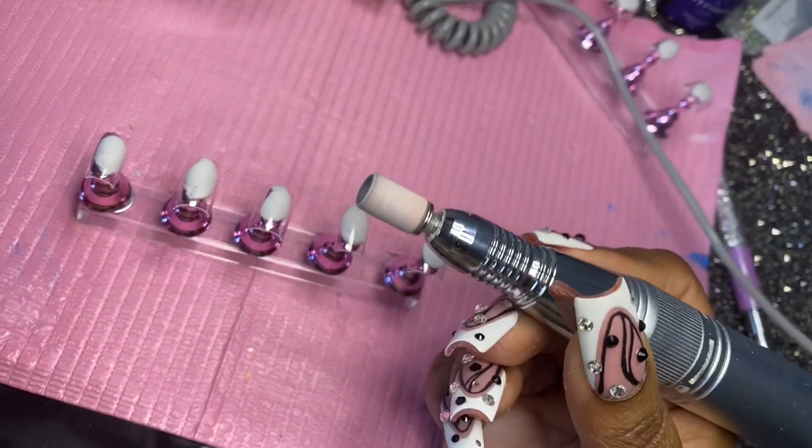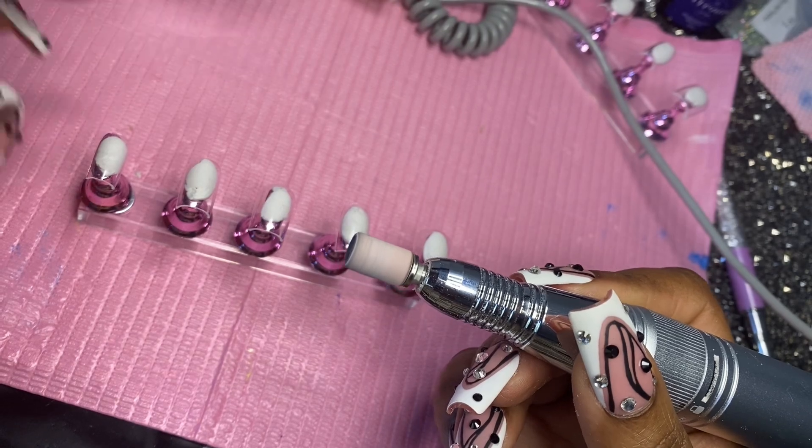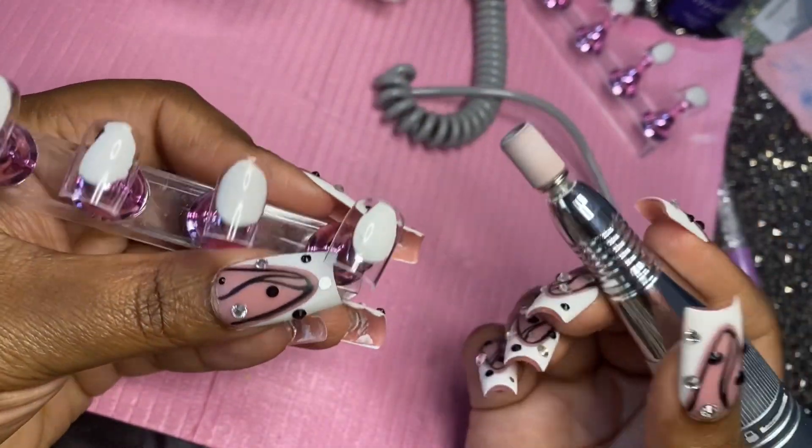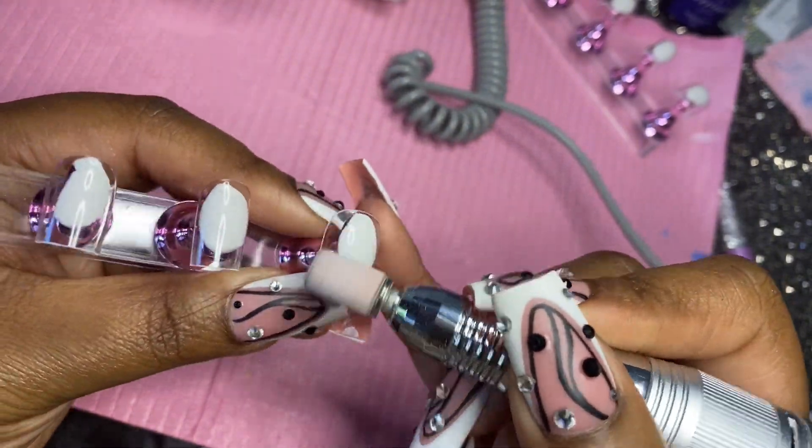The next step is to take my sanding band and just remove the shine off the nail and also rough it up so that the gel polish can adhere better to the nail.